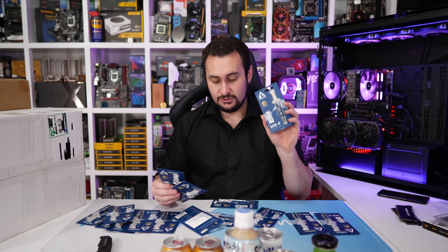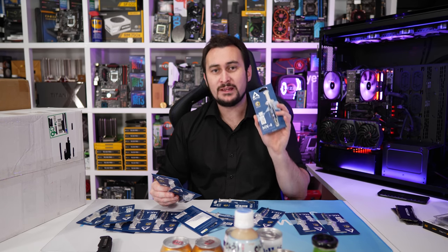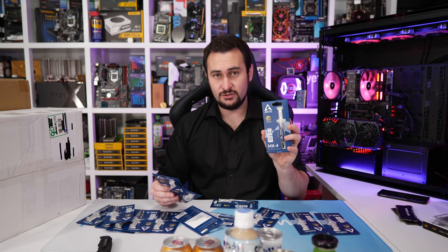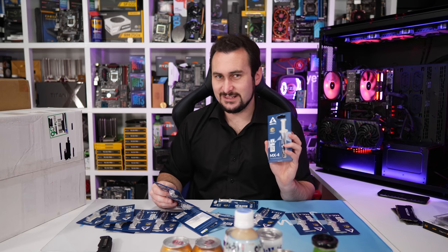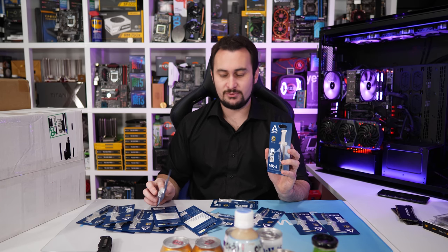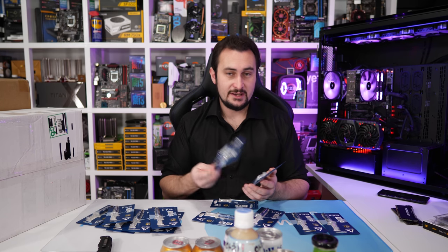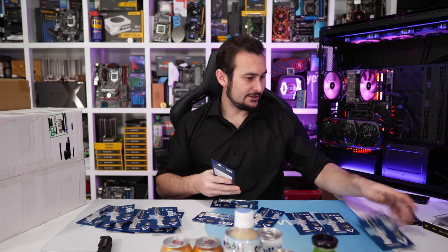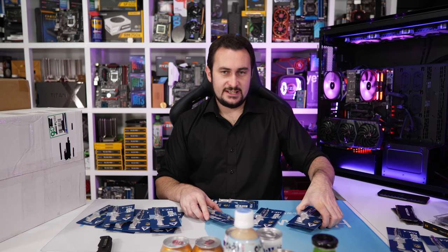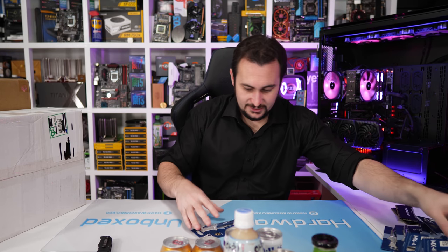A big thank you to Arctic for sending this over so I don't have to go rummaging through old product boxes for thermal paste. This stuff is really good — I do recommend it. It's probably not the absolute best performing thermal paste, but in terms of value it's very good and not stupidly priced. It has an eight-year durability guarantee on the packet, so that's really good value.